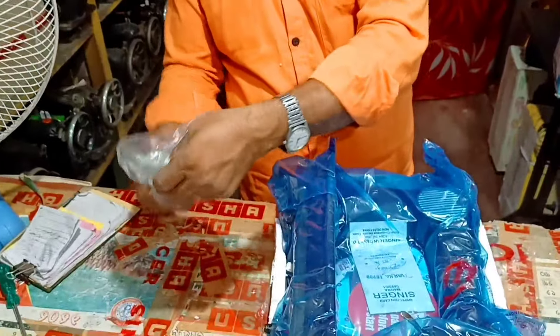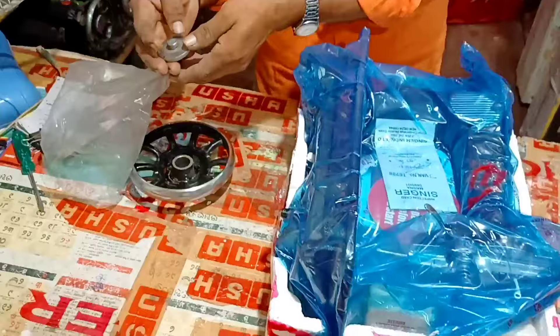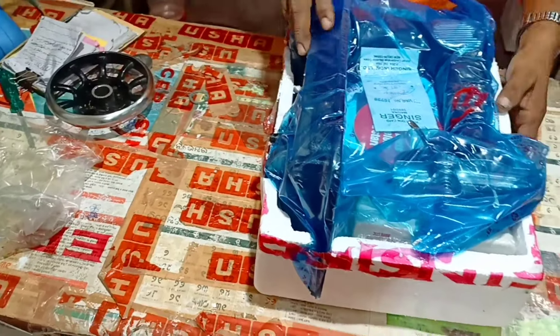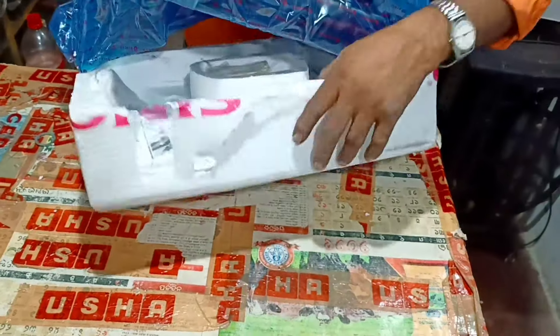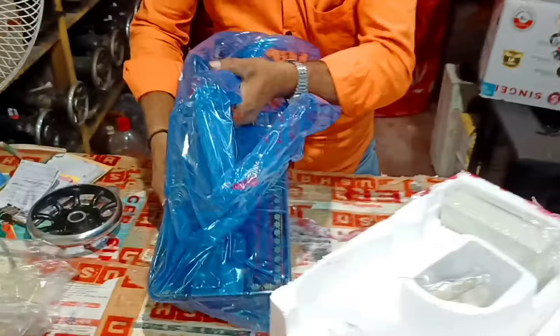Look, the bobbin thread is full. The bobbin thread is full. We will remove the thread. Look, the thread is released.